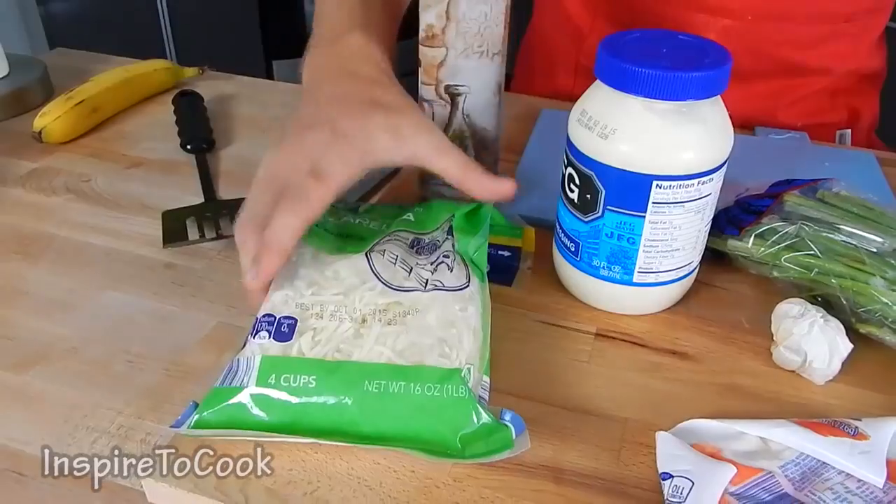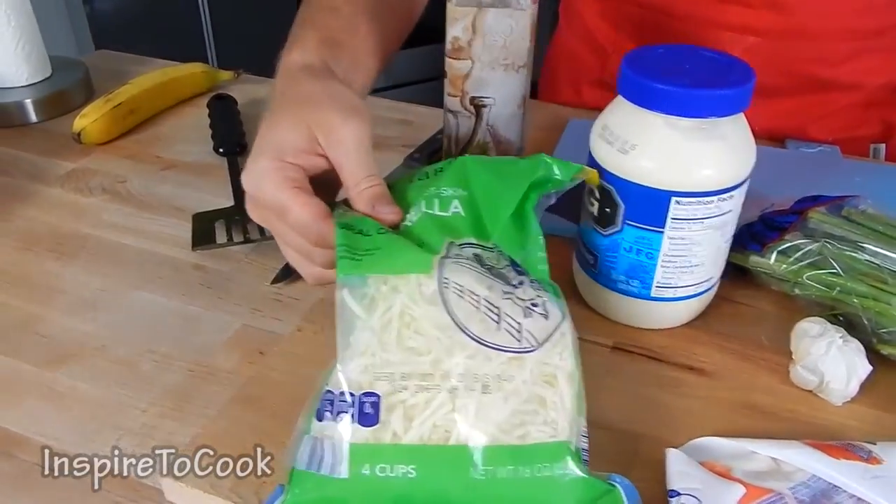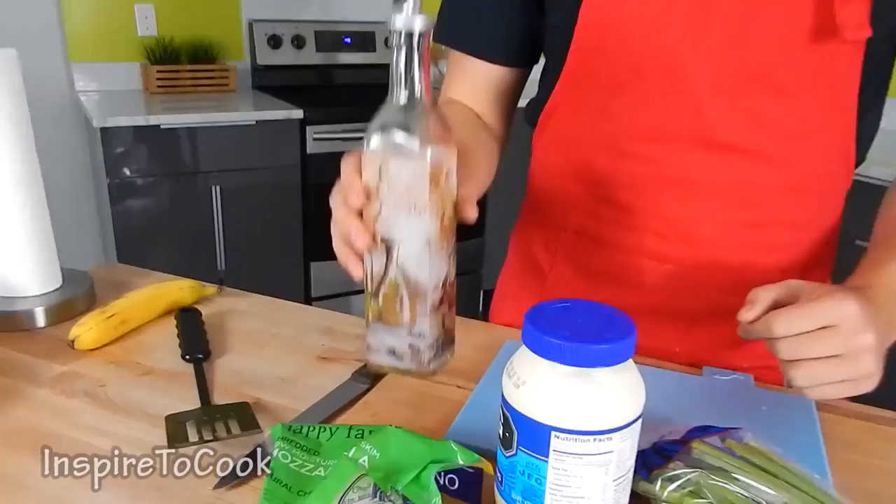As well as some shredded cheese — I'm using shredded mozzarella cheese — and some mayo and grapeseed oil. I love grapeseed oil but you can use canola oil. I'm going to put a link in the description with all the information on the proportions.